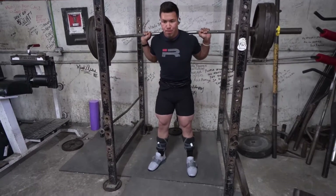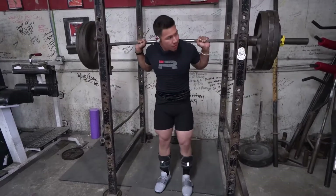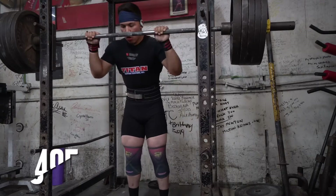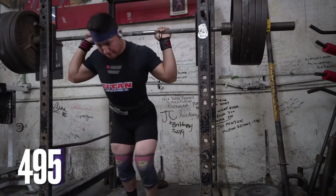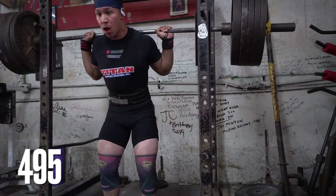It also helped to make sure we dial in programming up to nationals, which is coming up June 4th. We're very aware of things about his performance to make sure we do proper exercise selection and get things right on point. Eight weeks is a short time, so we've got to make the most of it.